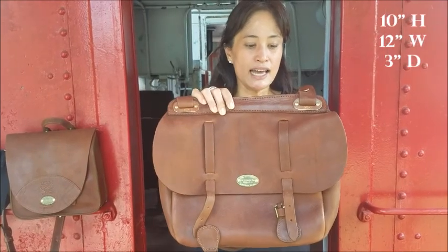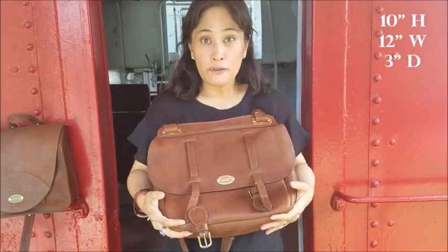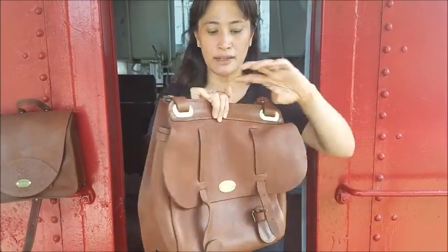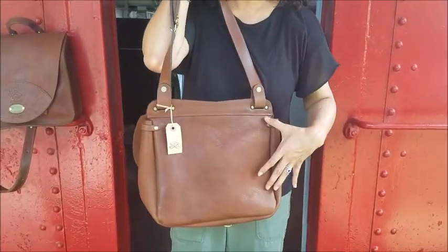This is the number five dispatch bag. I like this bag because it's floppy, so it's got a nice softness to it, but it's also got just enough structure that it can stand and it's not going to collapse on itself. Let me turn it around for you here. It's got the smooth back, no pockets in the back.